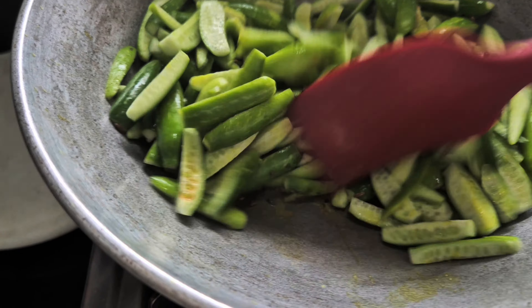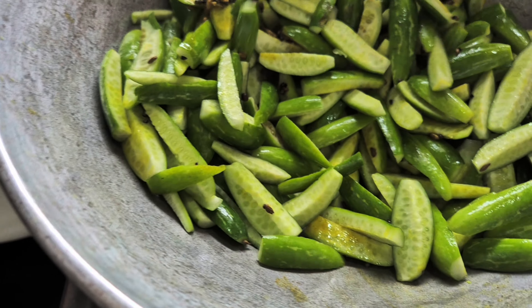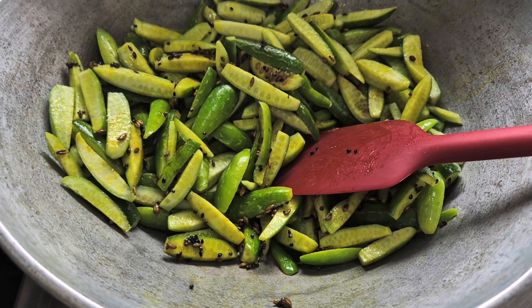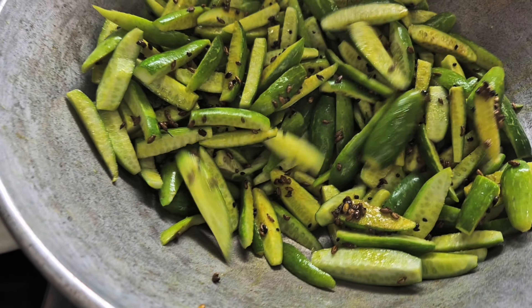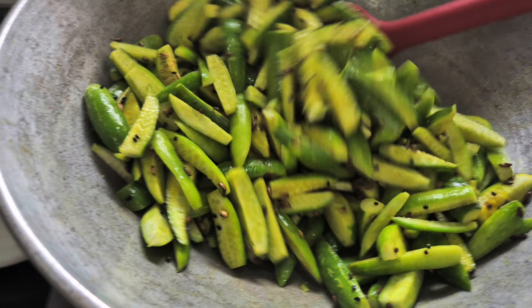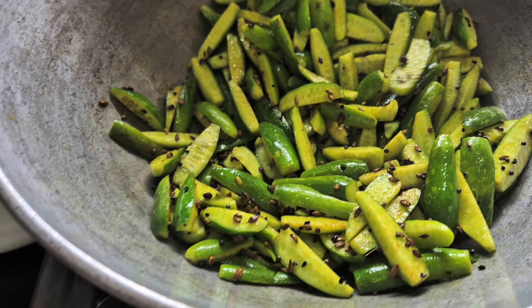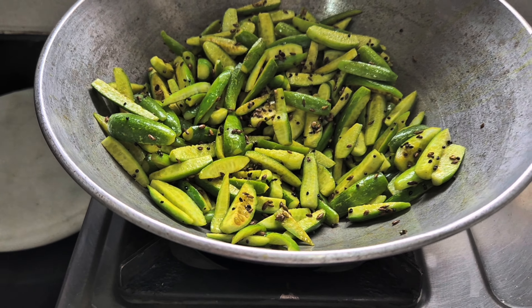Once the tempering sizzles, let's add the vegetable and give it a nice mix, giving it a very nice mix. You can also add sugar if you want - a tad bit - but it will give it a really Gujarati taste. If you want that nice taste, you can add it, but I'm skipping the sugar. Nice mix.